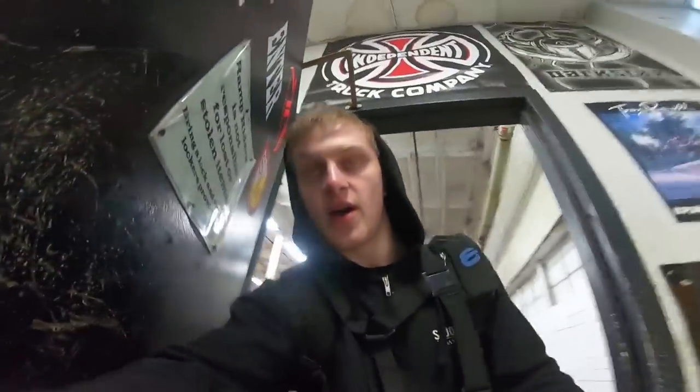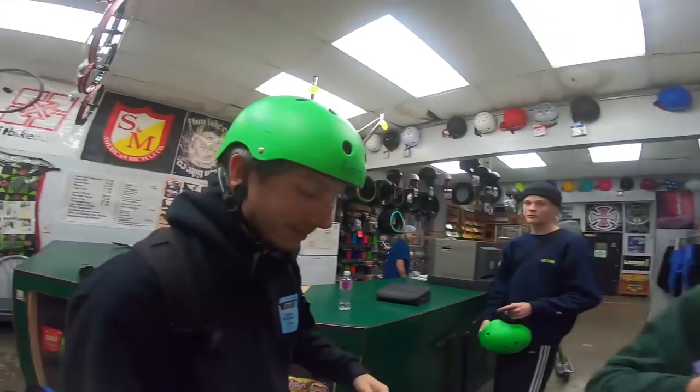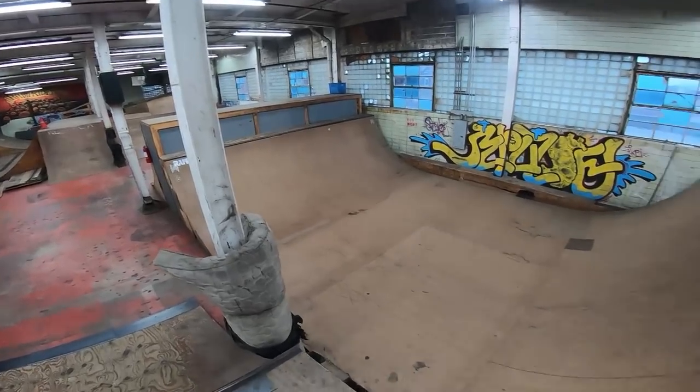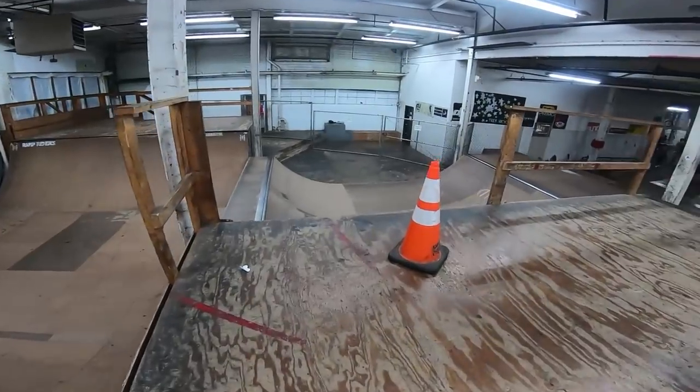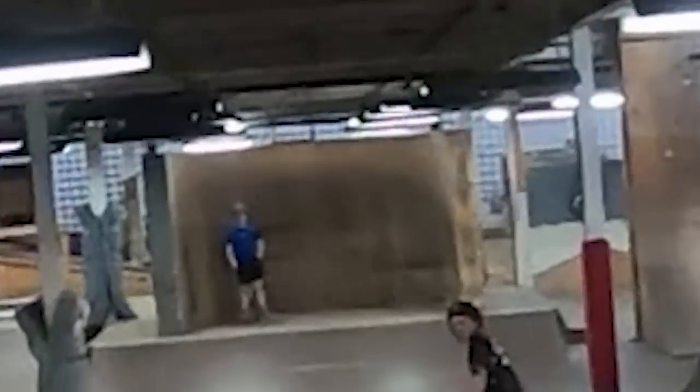I'm basically just trying to focus on getting clips for the DVD. Let's try to do what I can with this thing. I'm gonna go sign into this park. Look at this big old half pipe spine right into a little mini half pipe. I'm on the deck right now.